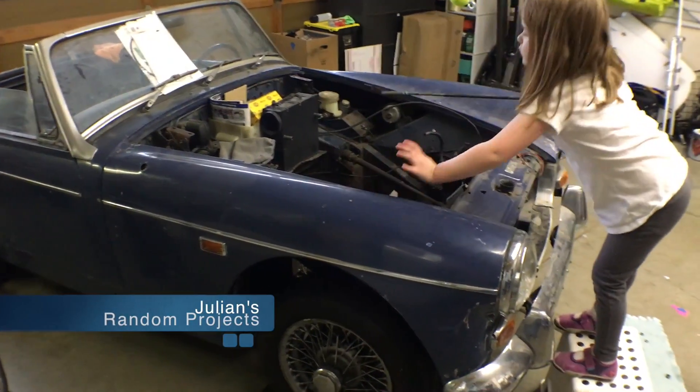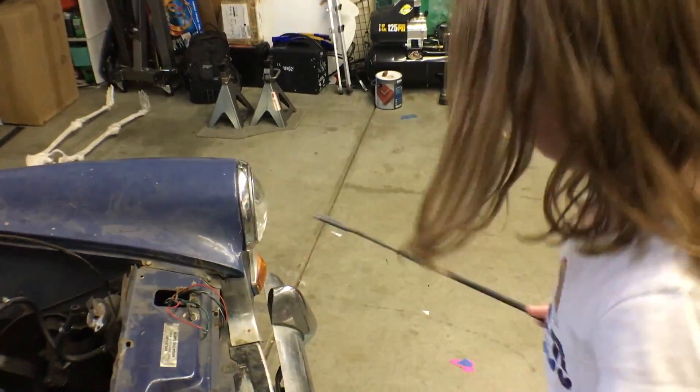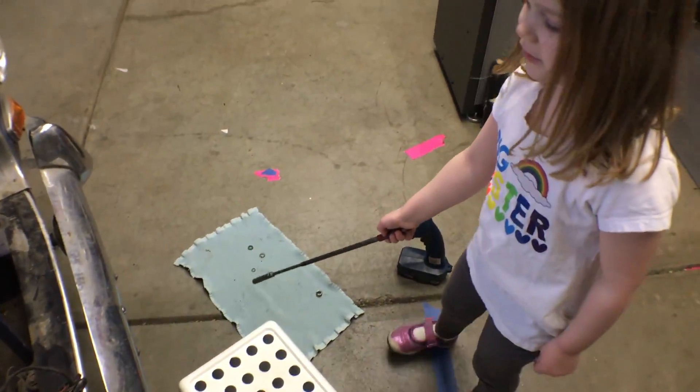Alright, welcome back to another installment of Julian's Random Projects. I've got Ellie out here helping today. What are you doing, Ellie? I'm just getting some parts that were stuck in the car.